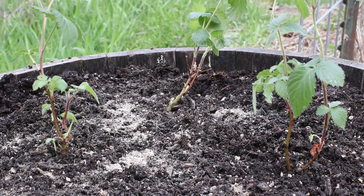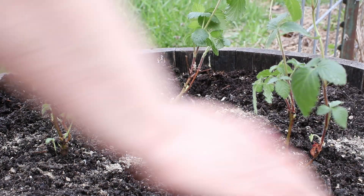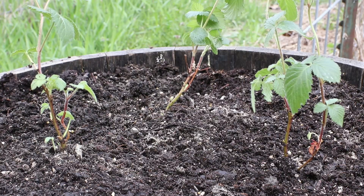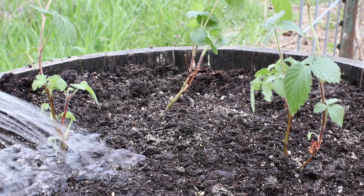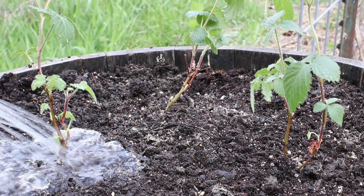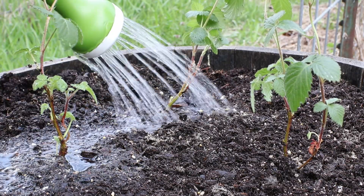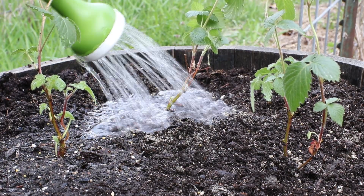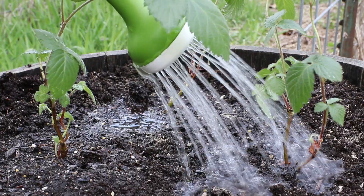I've got this planter in a sunny location in the garden. I'm adding some Plant Tone fertilizer — it's what I have on hand — and I'm going to water these really, really well since the plants were so dried out.